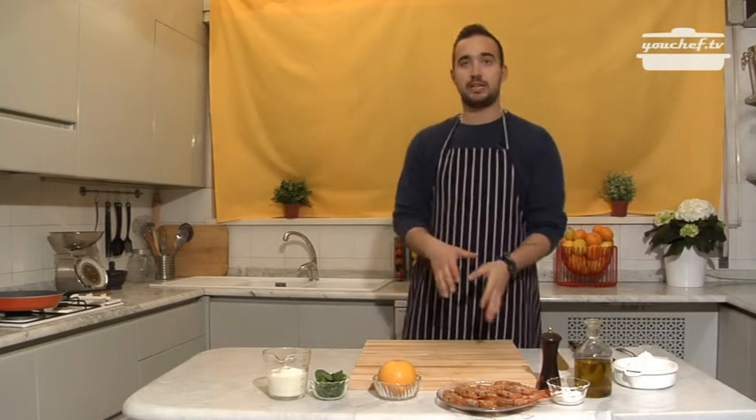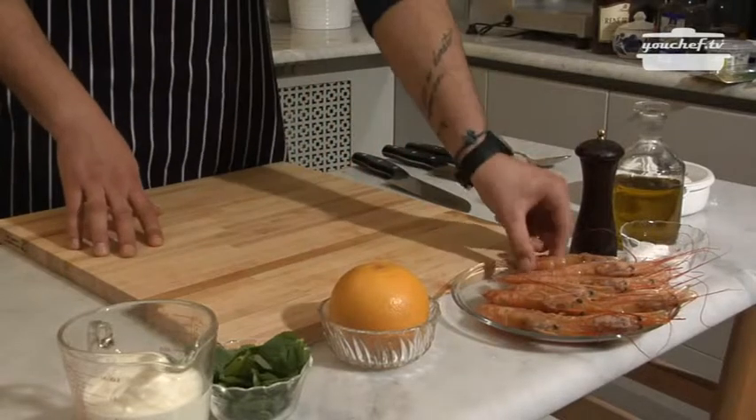Today we're going to prepare shrimps with a sauce of yogurt and mint. We need shrimp and will use only the tails. The ingredients are grapefruit, mint, yogurt, salt and pepper, and oil.